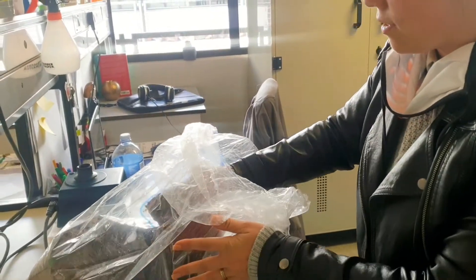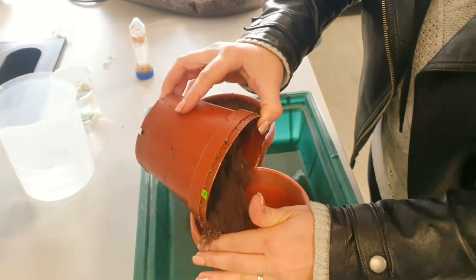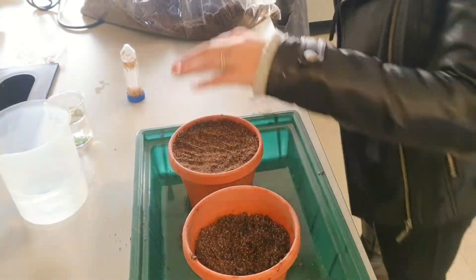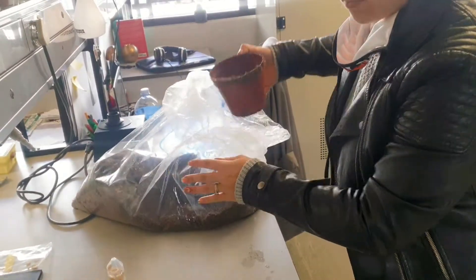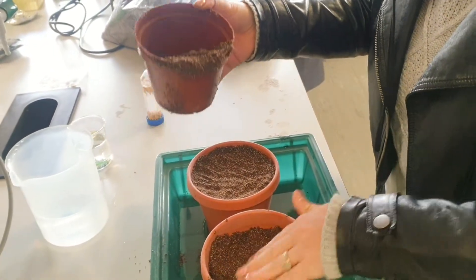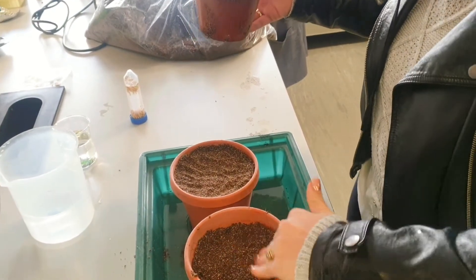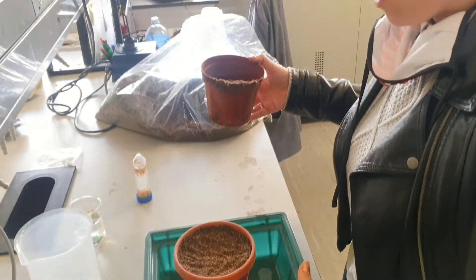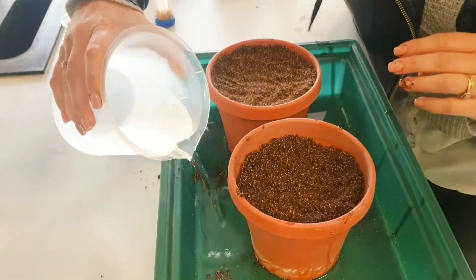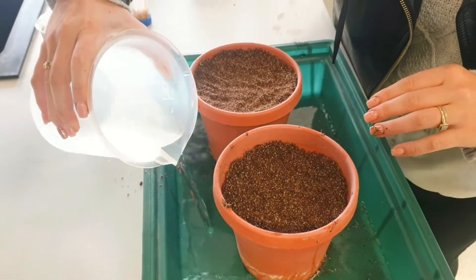I first start by adding some soil to the pot — I've already done one pot, so I'll do this one now. I leave about one to two centimeters from the top, and then I add some water so that the soil can start soaking up the water.